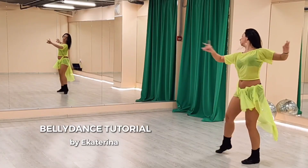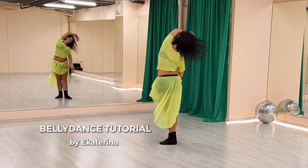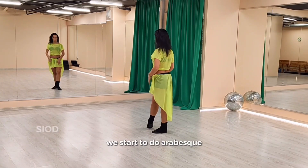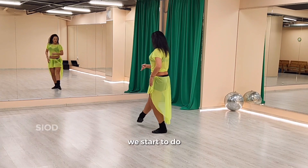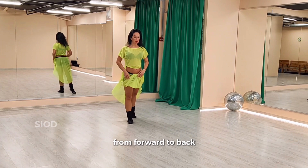Halla Baddimu. When we start to do arabesque, we start to do from forward to back.